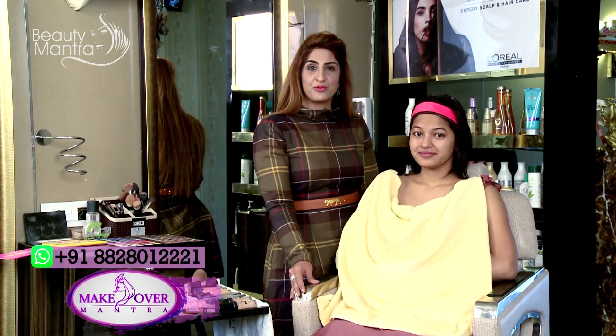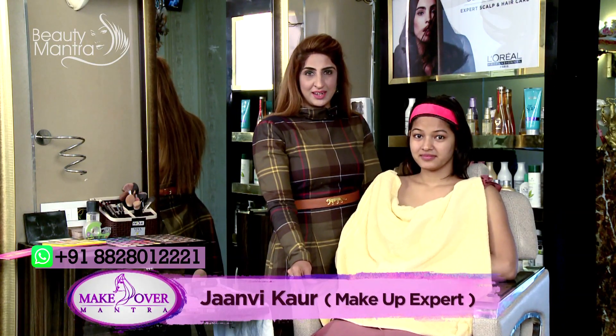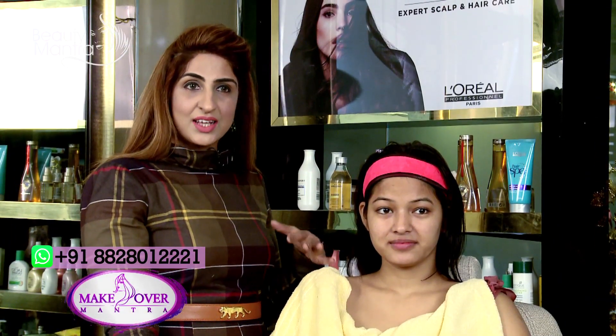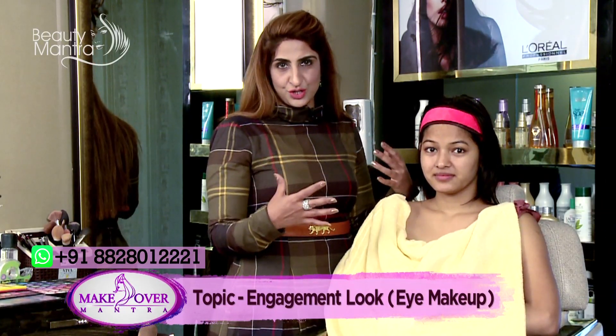Today I am here with Janvi Kaur, a professional makeup artist and beauty consultant. Today we are going to start with the engagement makeup on this pretty lady. As you can see, she is wearing a very nice rose pink color gown, so we are going to do a rose pink matte finish look on her eyes.